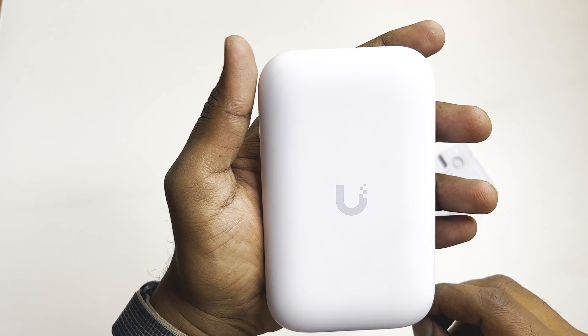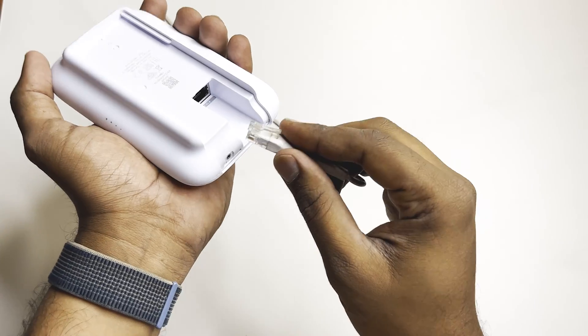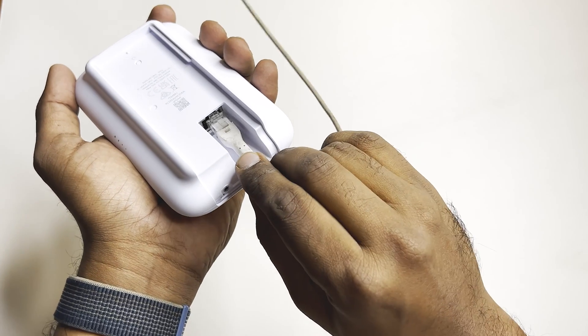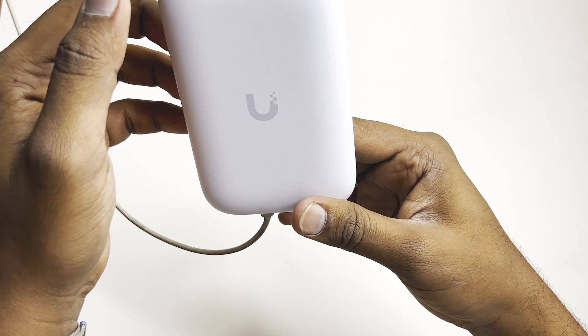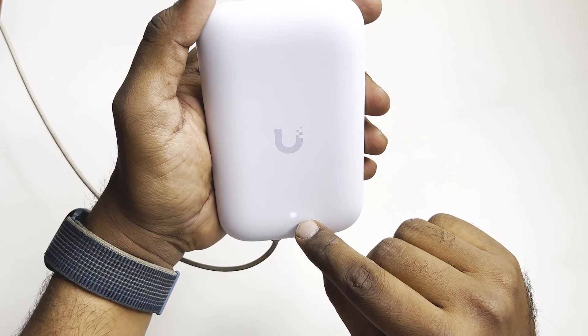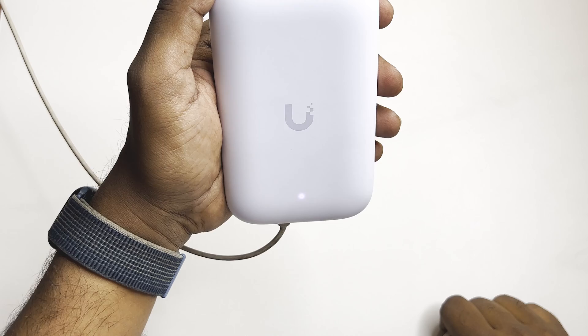Let's power it on and adopt it on the controller. So I'm connecting it now — it's powering up. After powering it on, you can see the LED icon stays steady white.